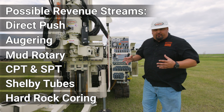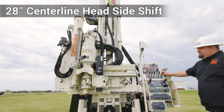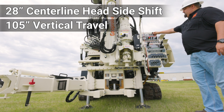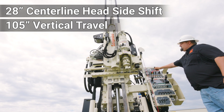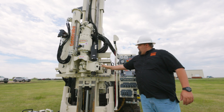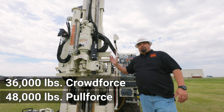Let's take a look at a couple features of this drill mast. It has 28 inches worth of head feed side shift, which gives you centerline access to the hole you're working over, whether you're using your drilling functions or the winch lines. The head also has 105 inches worth of travel, which gives you access to awkward intervals — if you've got an auger sticking two or three foot out of the ground and need to throw an AWJ rod in there, it gives you access to get up and over that rod and still be able to lower the mast. The strength of the machine is very impressive — it's got 36,000 pounds of crowd force or push force and 48,000 pounds of pull force.